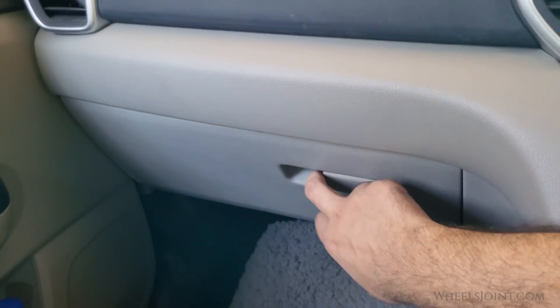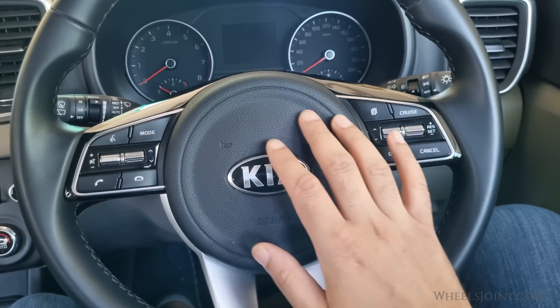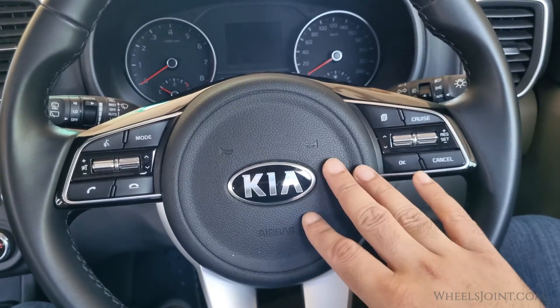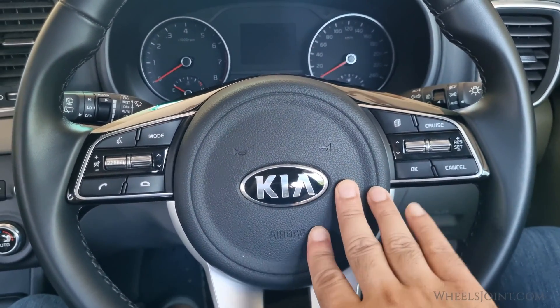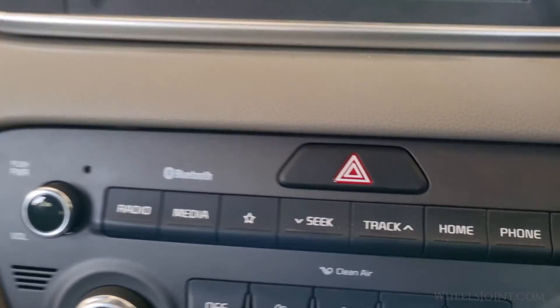The light inside the glove box also does not work. Let's check if the horn works. It works — maybe it's due to safety reasons. Do the hazard lights work?